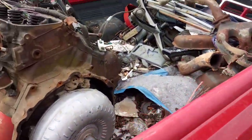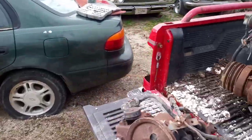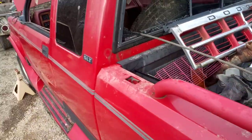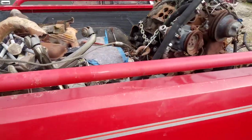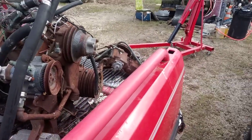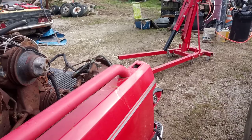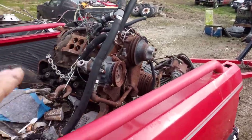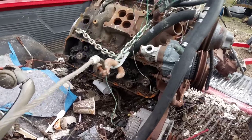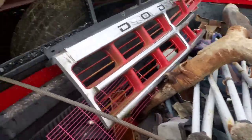We've got a winch cable hooked to it and we're going to show you how we're going to make room. Rather than break your back — my son was supposed to come yesterday but didn't want to come, afraid I was going to put him to work. I'm smarter than your average Joe, so I'm going to use the equipment and machines I've got to make these jobs easier. We've got the chain still hooked to the engine and the winch cable off the wrecker going through the back window.